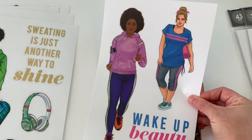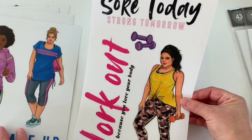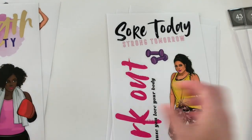Then we have these three individual stickers. Then we have this one — cute. This is a large sticker here — cute. So that was the fitness one.